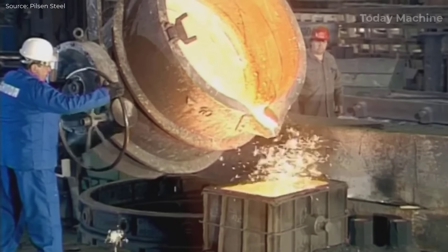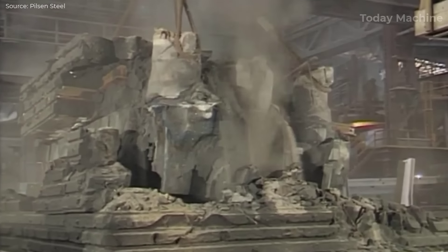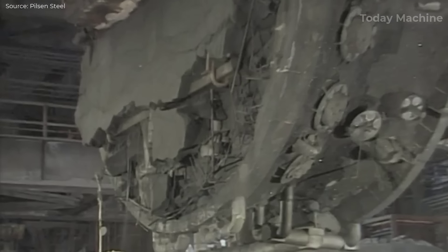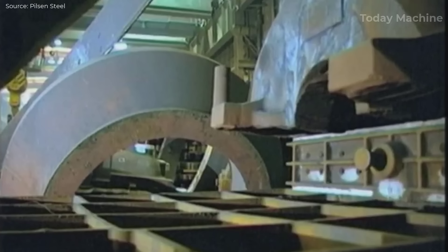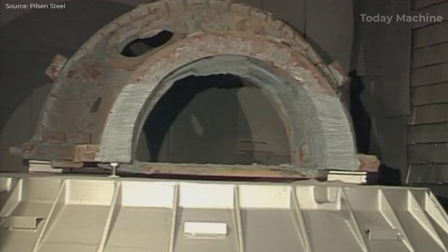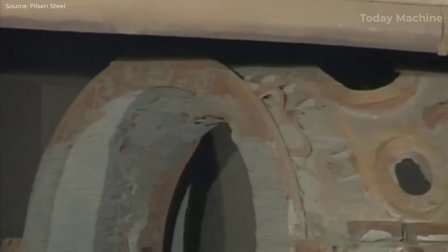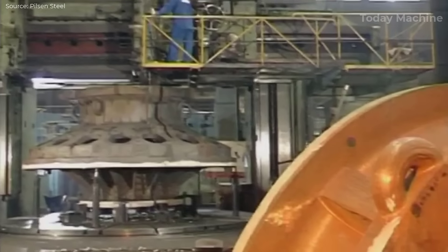The steel casting process begins with steelmaking, where scrap steel or raw iron is melted in an electric arc furnace or a basic oxygen furnace. Once the steel is melted and refined to the required specifications, it is transferred to the casting section. Molten steel is poured into the pre-prepared mold through a ladle, and the metal must be carefully handled to prevent contamination and defects such as porosity or cracks. For large castings, controlled cooling processes such as cooling in a furnace or sand pit are essential to avoid thermal stresses. After the steel has completely solidified, the mold is broken open to reveal the rough casting.